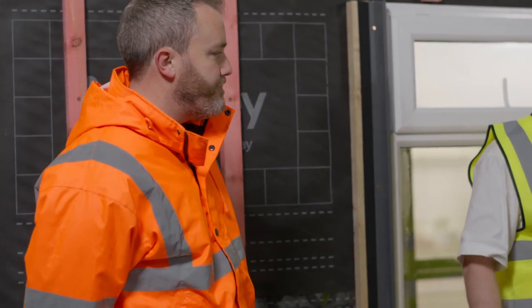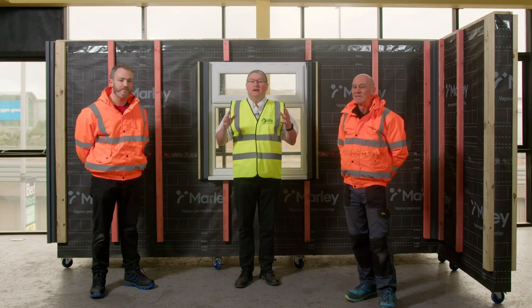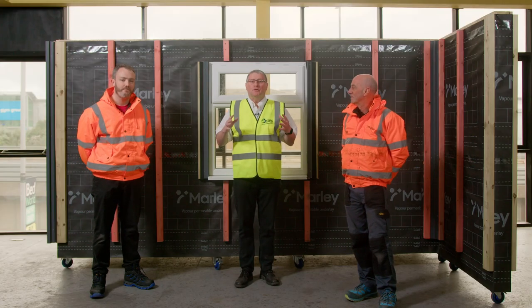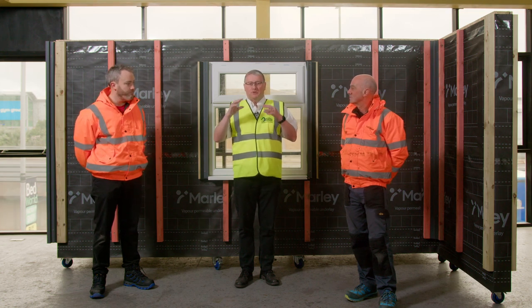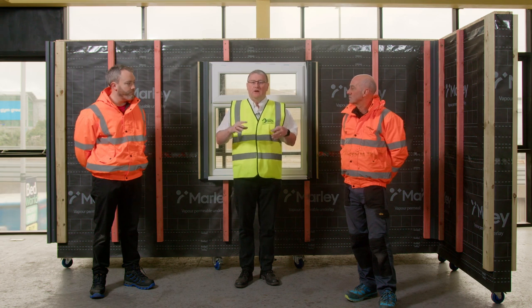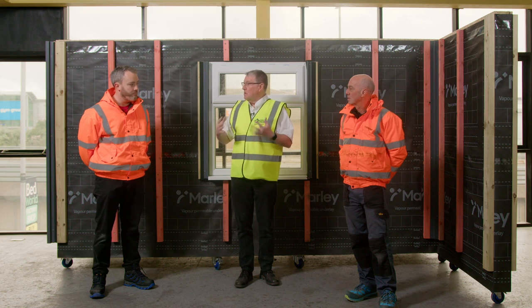I'm Kevin O'Neill, National Sales Manager for Marley Weatherboard. And my name is Kevin Taylor, I'm the fairly recently appointed Trainer and Technical Support Manager at Marley. So today, Marley Weatherboard is a new product for JJ Roofing Suppliers. You'll be able to see timestamps which you'll link to the products as we go through the install video. Can you just give us a quick overview of what Marley Weatherboard is and what it does?